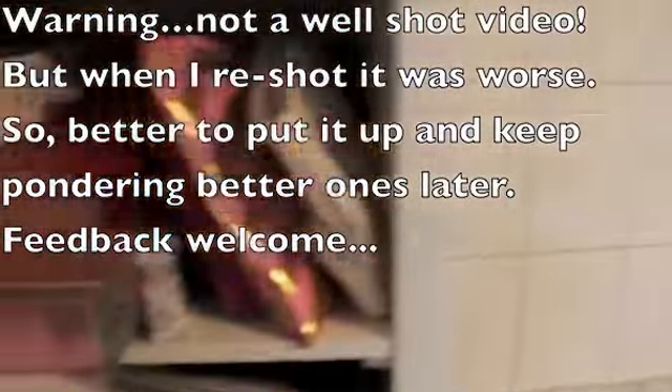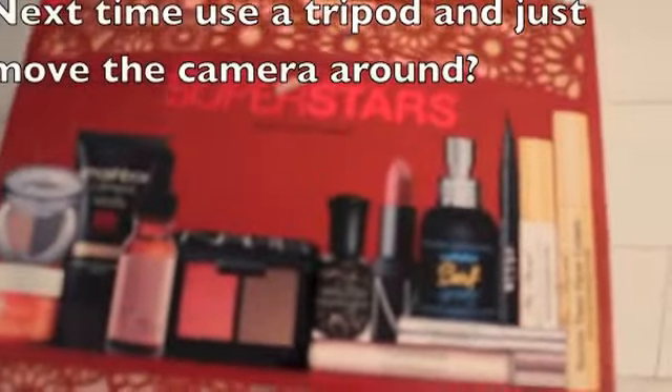So this is the stuff that I've recently been reviewing. I've got a Josie Maran Escape to Morocco set. I'm used to having a tripod, so let's see what I can handle here. Sephora Superstars collection.